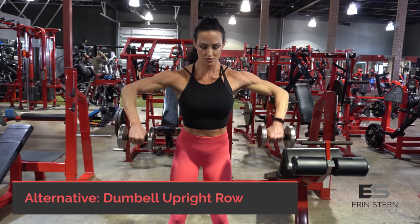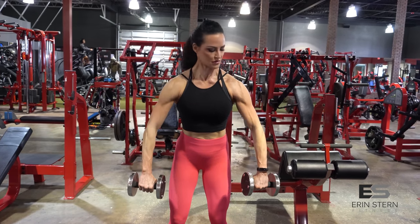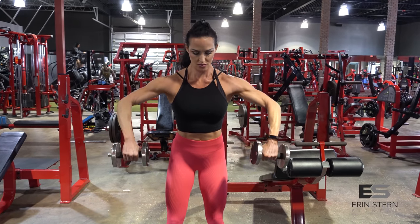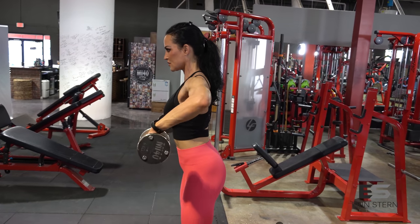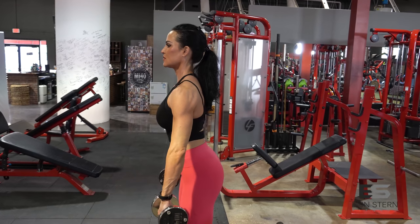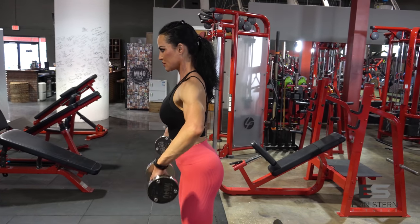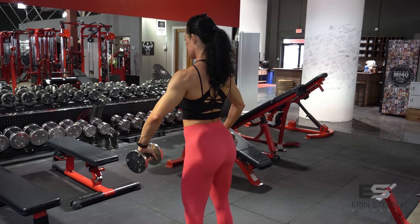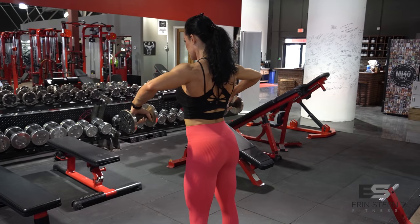We're going to recreate this with a home exercise: a wide-grip dumbbell upright row. Mimic that range of motion — overhand grip, leaning forward slightly, keeping that grip wide. This allows you to keep your wrists straight and focus on constant tension on the muscle. Don't spend too much time with your arms perpendicular to the floor; spend more time in that mid-rep position and really get that good squeeze on the delts.